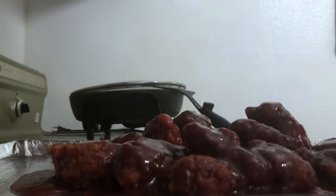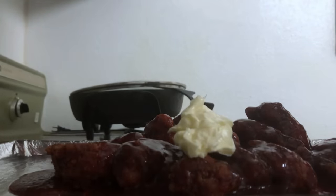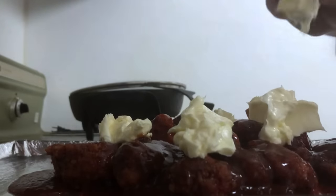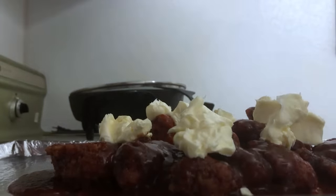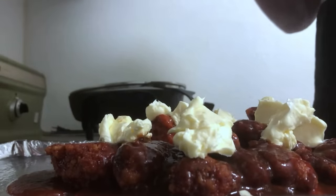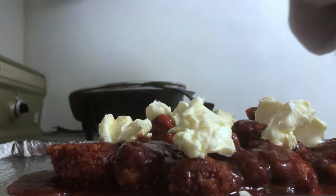Then we're gonna hit the top of that with little bits of butter. Oh, the flavor is gonna melt into the wings. Then I want to take some Bacon Up - in this case it's bacon grease - the company that makes this, the fans saying it's looking delicious as always.